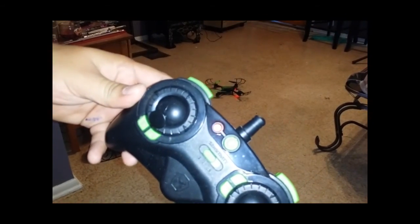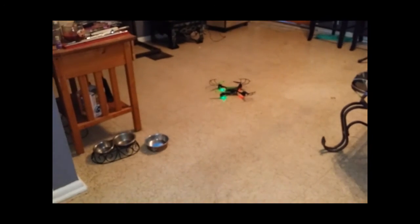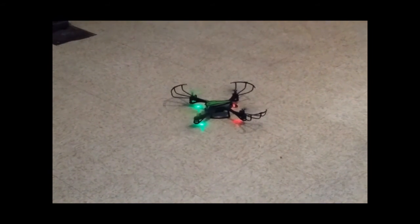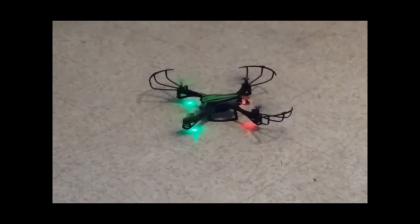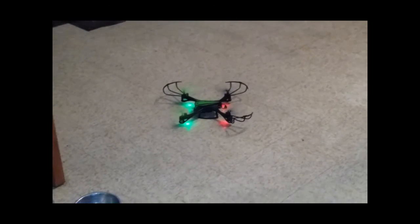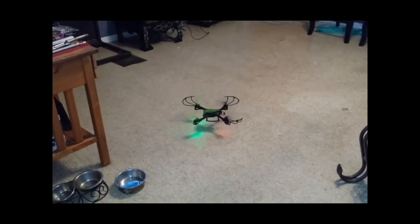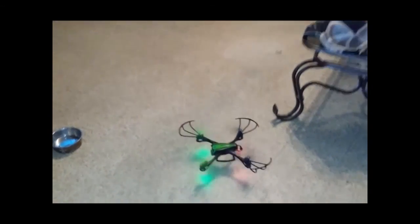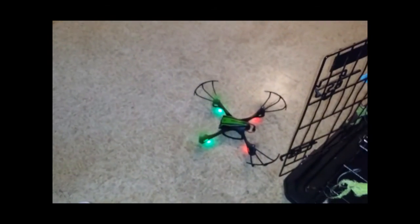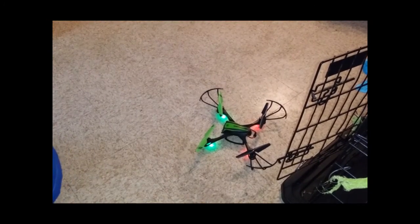Turn on your remote control and fire it up. Show the drone a little closer and make sure all the motors work — they're all spinning. Let's try to get it off the ground. This isn't my drone so I don't know how to control it, but I'll figure it out. It works perfect — that's how you replace your motor.